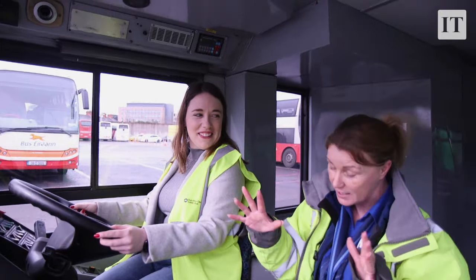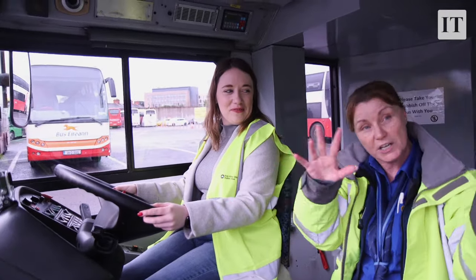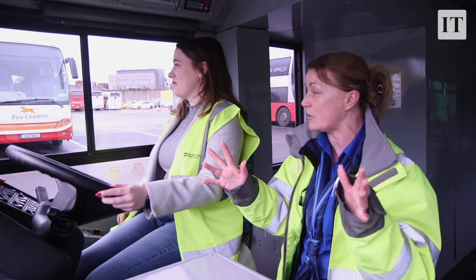As soon as you release the handbrake, it's going to start moving. So what you're just doing now is checking your mirrors before you move off, making sure that everything's okay and you can see that you're clear to go.